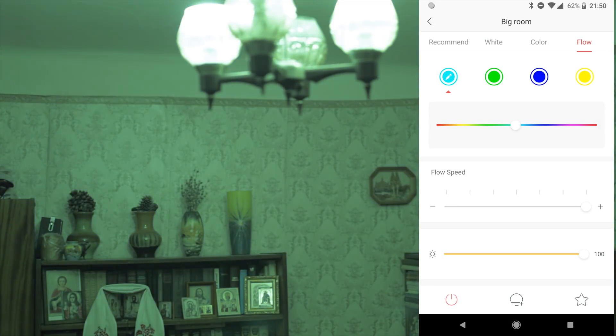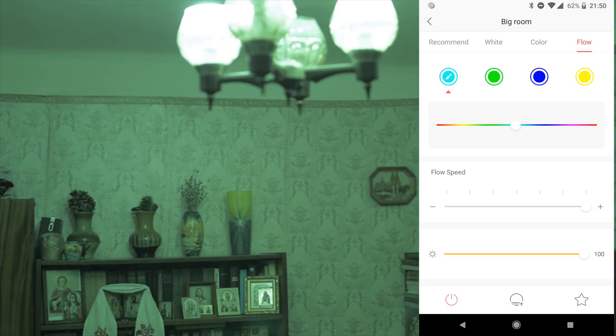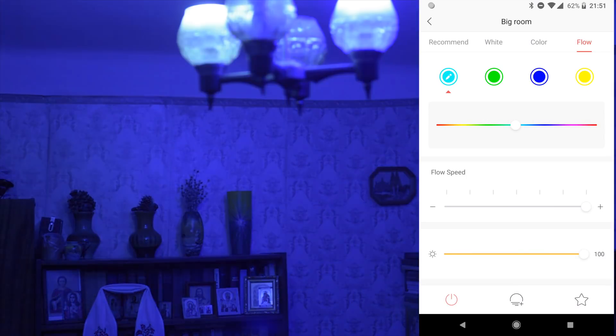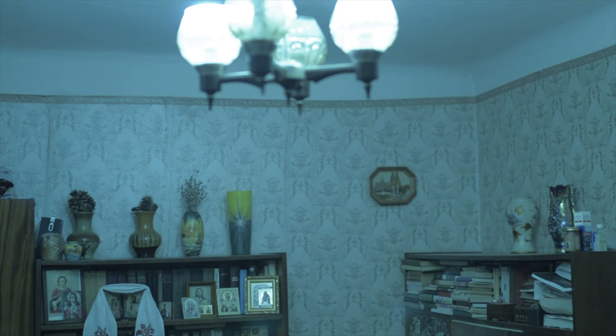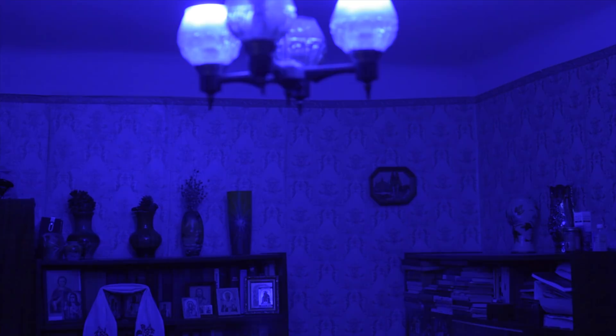I also notice that two bulbs are not exactly synchronized — one can change color with a little delay. Here is the slowest speed they can do. We need to wait a lot of time to see how they change.